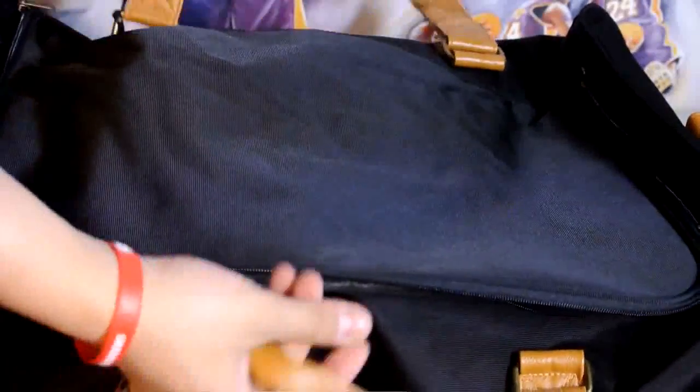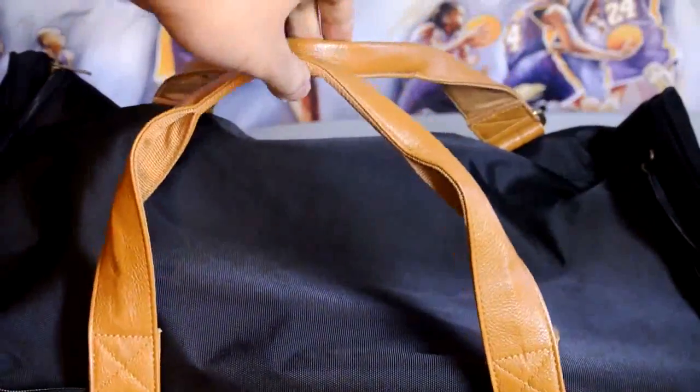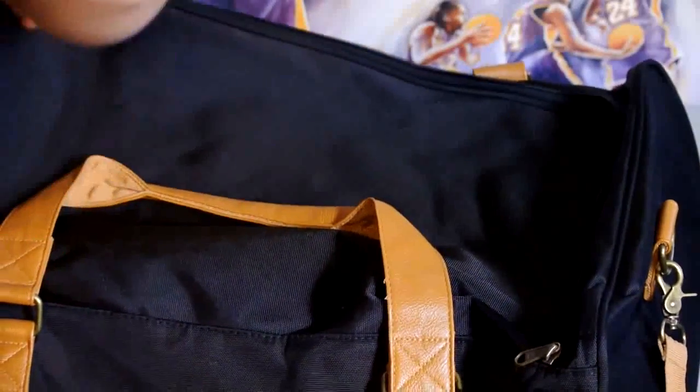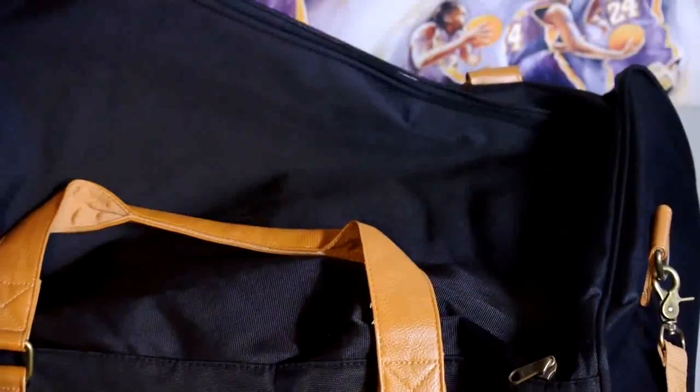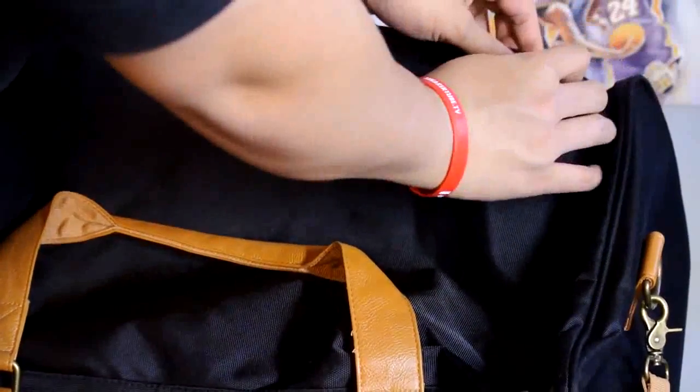You've still got a ton of space for other stuff. You can carry it on your shoulder like that — really nice leather straps, really nice quality bag. Look on the other side, zip it right back up and there you go. That's pretty much it, guys. This is a really nice bag, but at seventy dollars I thought that was a little expensive.